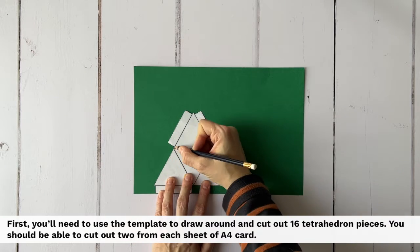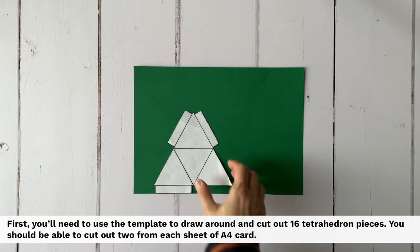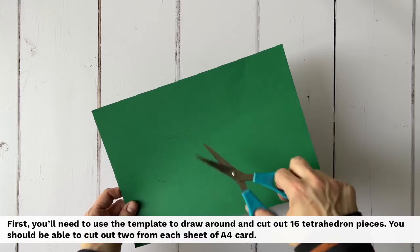First you'll need to use the template to draw around and cut out 16 tetrahedron pieces. You should be able to cut out two from each sheet of A4 card.